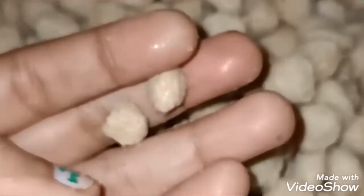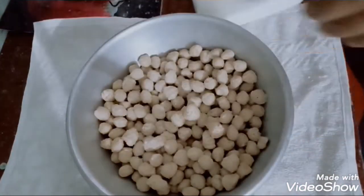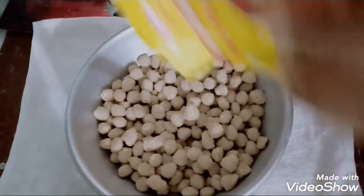Now, let's put the oil in the pan. Add oil and heat it for about 5 minutes. Remove excess water and continue with the oil.